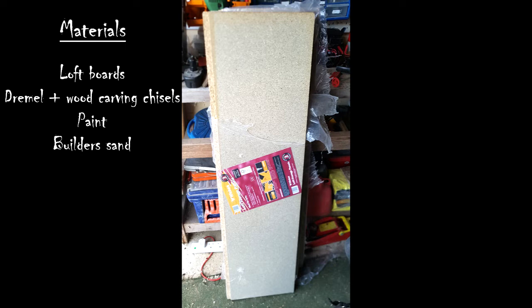To do this I just used loft boards. They were really cheap and that actually ended up being a bit of a mistake because they were really heavy and really hard to carve, but you could actually use whatever wood or foam or any kind of product that you have because the steps we're going to follow will actually cover that up. I also needed a Dremel, some wood carving tools, some white emulsion paint with some black and green acrylic to add some colour, and a little bit of builder's sand to mix in with the paint.